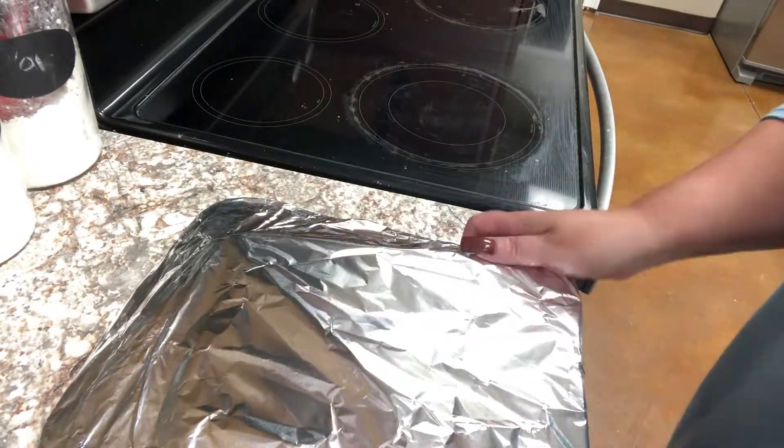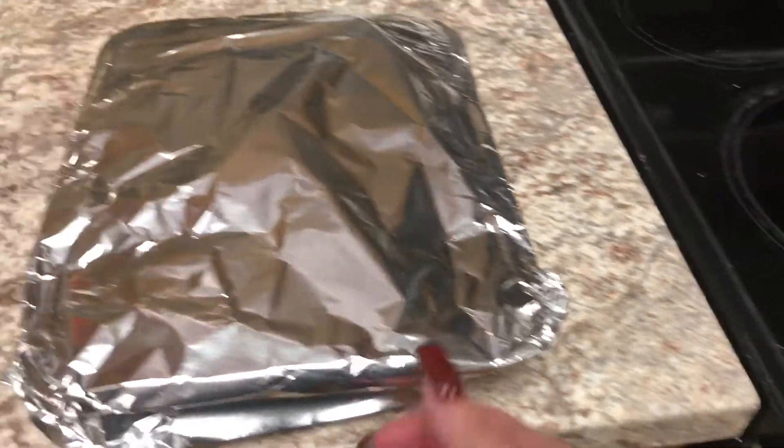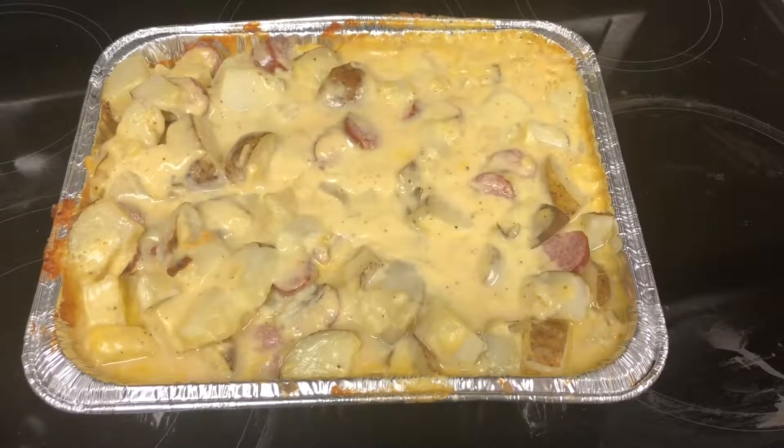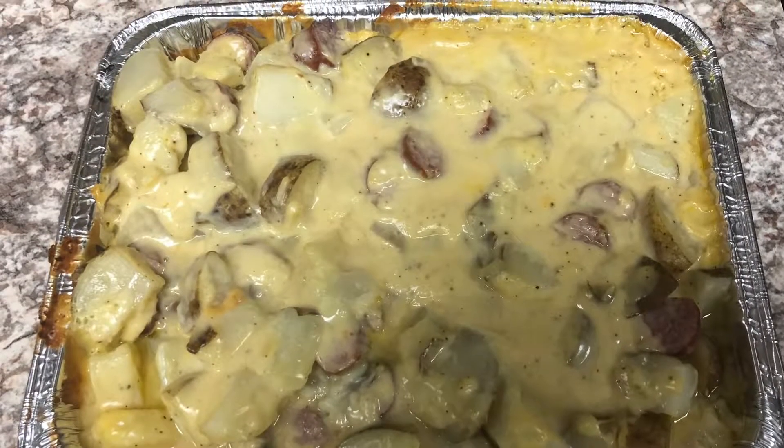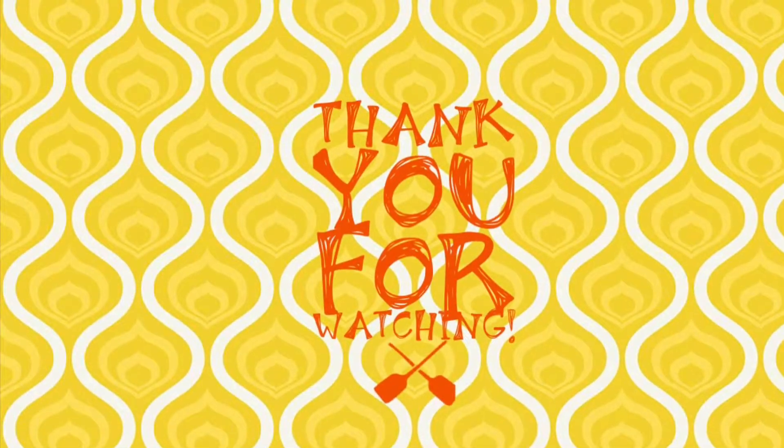I'm going to cover this with foil and put it in the oven. I'm going to let this bake for about 35 to 45 minutes. You can uncover it for about the last 10 minutes to get a nice golden brown. And that's all there is to it — it's quick, easy, and definitely family friendly.